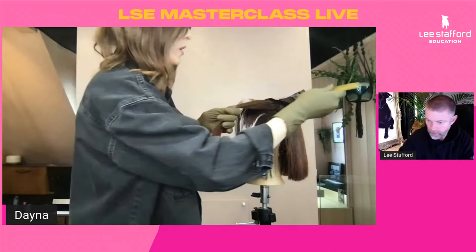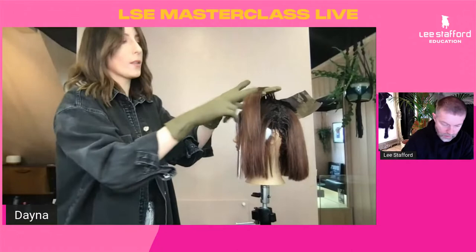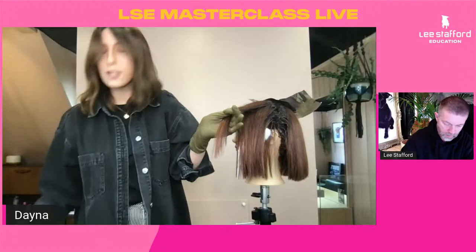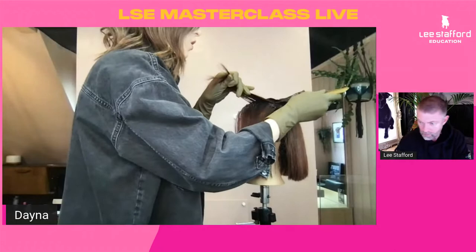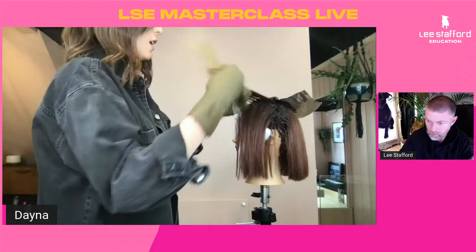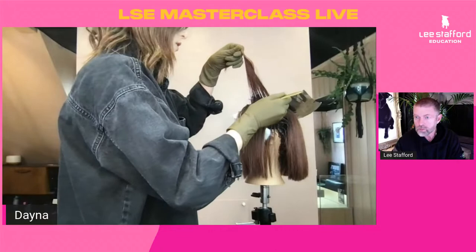Going through our next section, still pivoting from the same area in the hairline, slightly coming back on this last section. Remember we've got a one-length-above cut — there are no layers, so all these lengths are going to sit over the underneath lengths. We don't need to colour any of the underneath hair at all — just working on those top layers. I'm leaving out a very slight section on my parting that will sit over and act as a little veil to keep it really natural and soft.